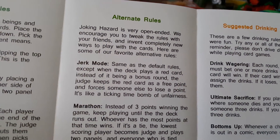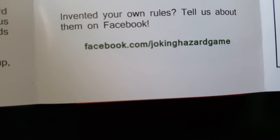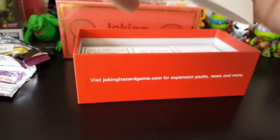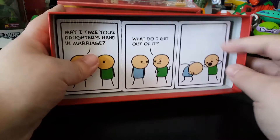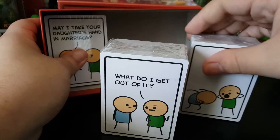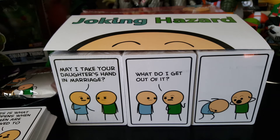I'm going through it semi-quick. If you guys are really interested, you can go to the Joking Hazard Facebook page, Joking Hazard Game. So awesome. I mean, I can go through all these cards but you get the idea of this game. You can see the comic basically right there, sort of how it's played out — like take your daughter's hand in marriage, and then the guy's like what do I get out of it? Boom. It's pretty hilarious. Joking Hazard by Cyanide Happiness.